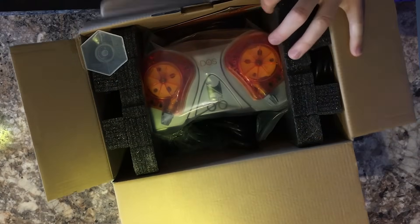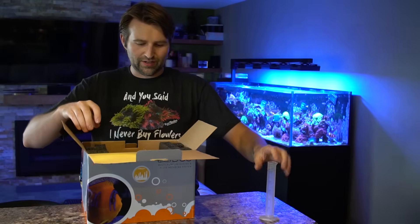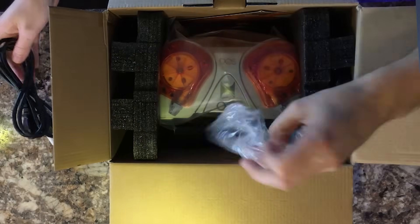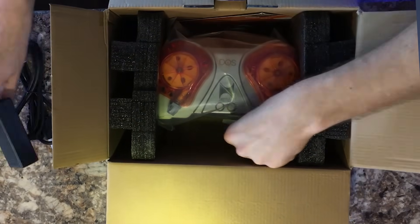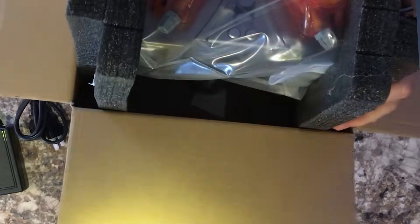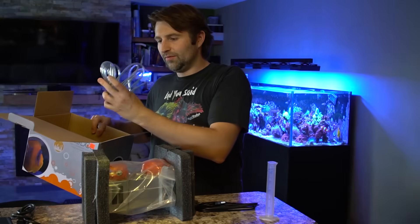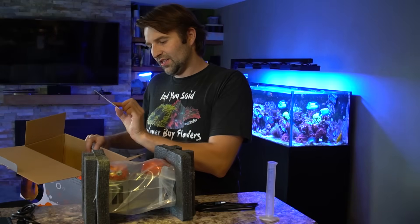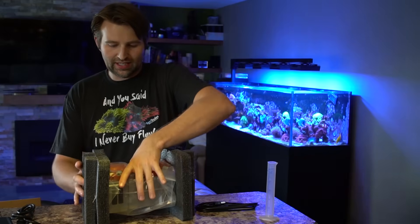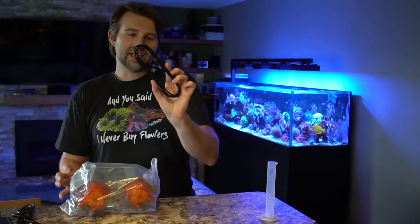Let's get into a little bit of an unboxing. In here we have our little graduated cylinder for calibrating the unit, our power plug, power brick, and of course the Dose itself. We also have some tubing, a getting started guide which links you to the website with a how-to to get things rolling, and a USB-A cable — which is their Aquabus cable.